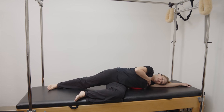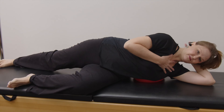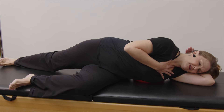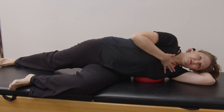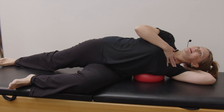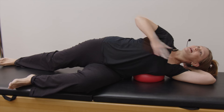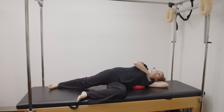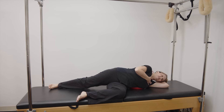You can leave your hand there or you can bend and put your hand behind your head for a little support. As you exhale we're going to now rotate our chest up to the sky but keep this hip staying forward the best you can, and then come back to the center. Rotate up to the sky keeping your pelvis forward, and come back to the center.